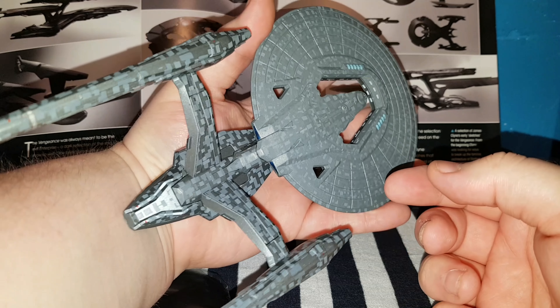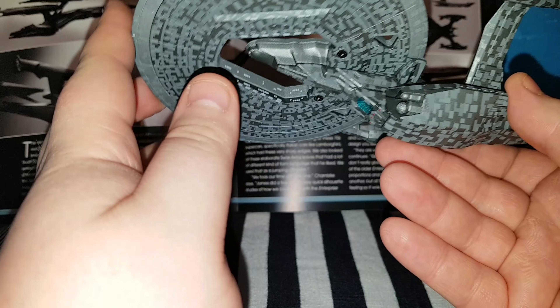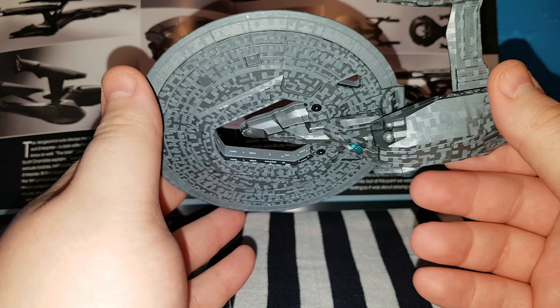As you can see, she is much bigger than the Enterprise. Like, if I was to put her on my hand, she comes all the way.